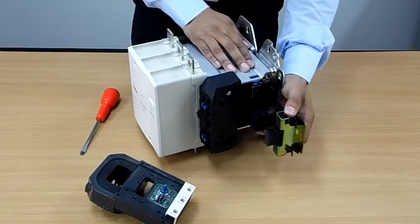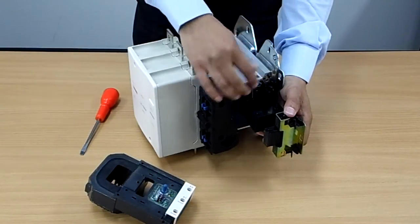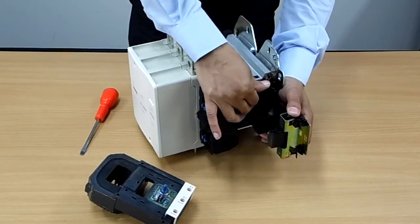Now pull that out. When we get to this point, to pull it completely out just depress on the blue tab on the outside and there we are.